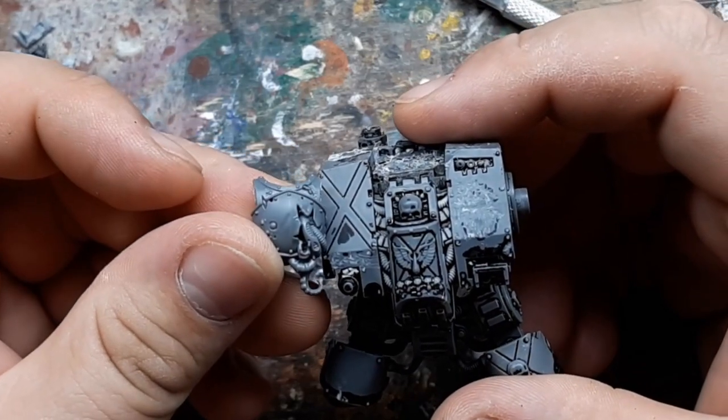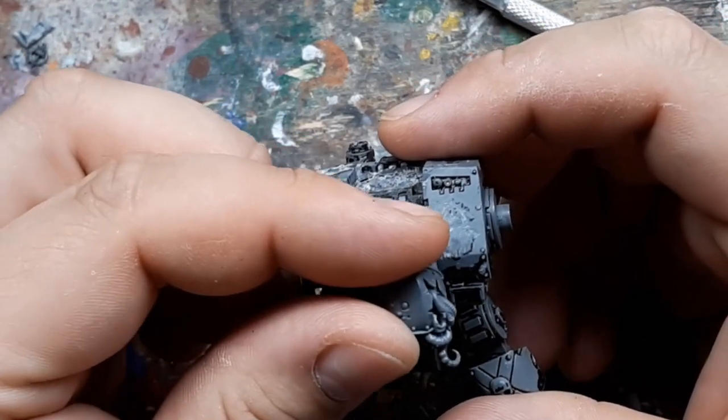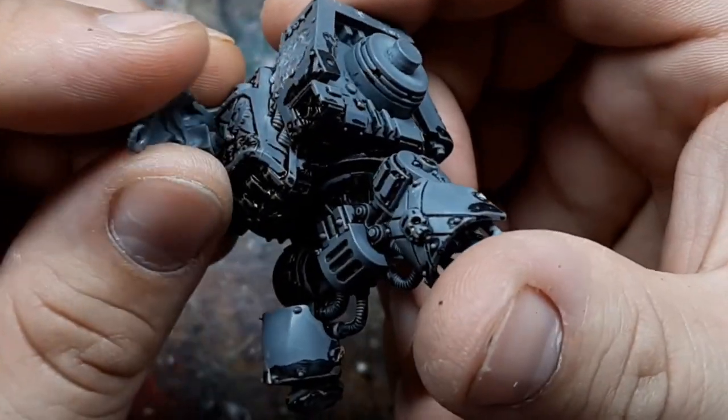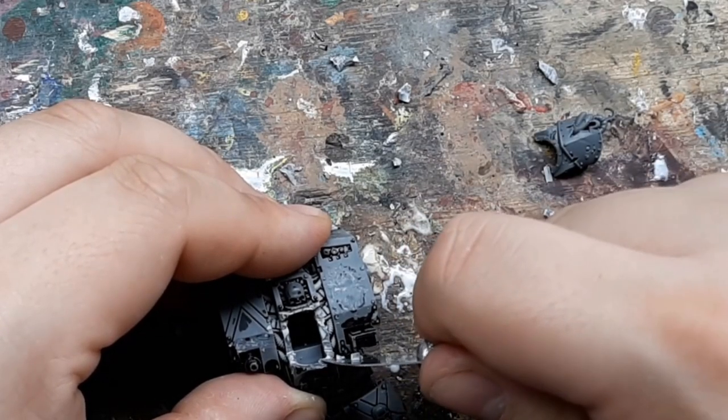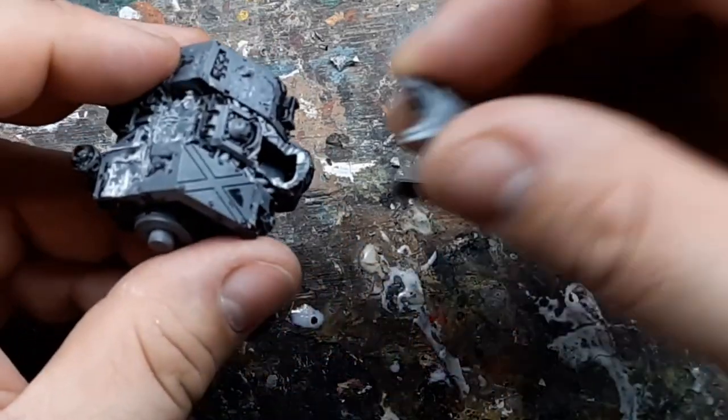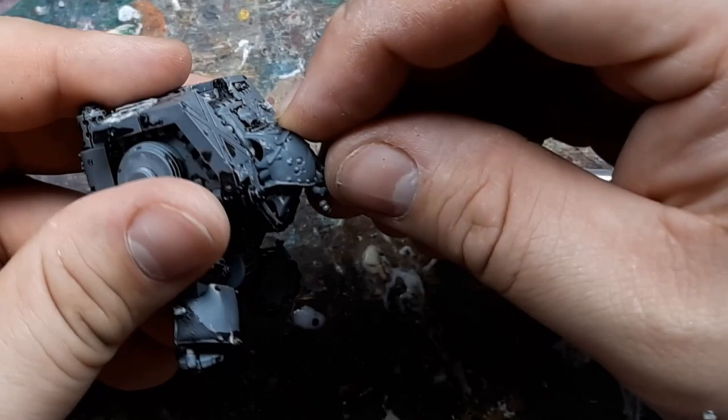I wanted to replace the original sarcophagus with this plague marine torso — it's not a perfect fit but it's pretty close. I cut out the bottom half of the sarcophagus to fit the new torso on. It'll need a bit of green stuff work to fill the gaps, but it's not that big of a deal.